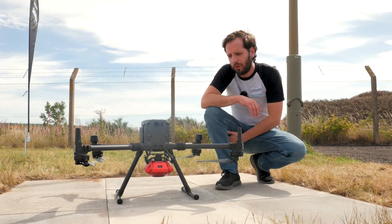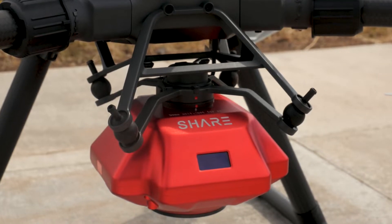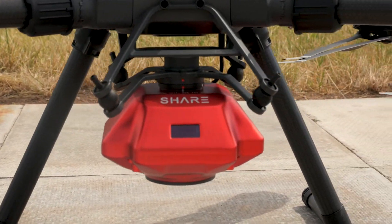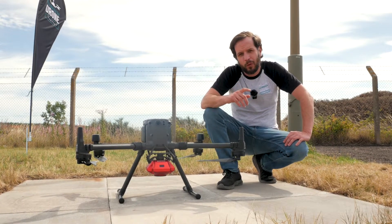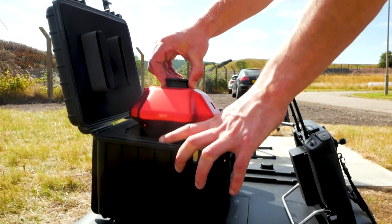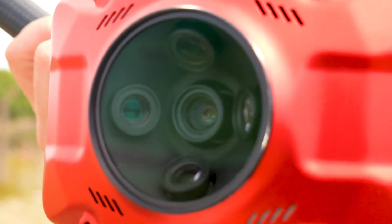Down to the payload — your first impression is the beautiful red colour. Distinctive red, with the Shere branding along the front. This is a metallic finish on aircraft-grade aluminium, so it's very light. This payload weighs 650 grams. Consider that it's got five lenses — that is lighter than the Zenmuse P1.